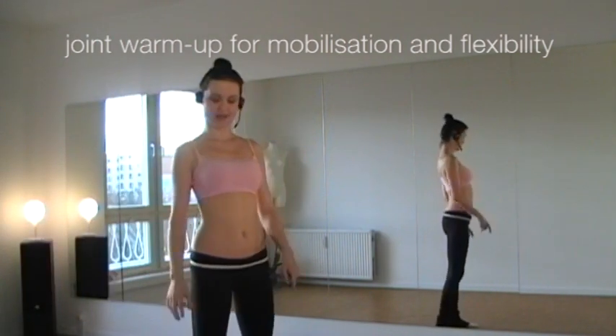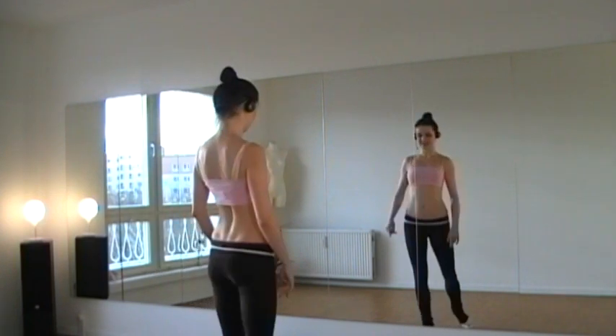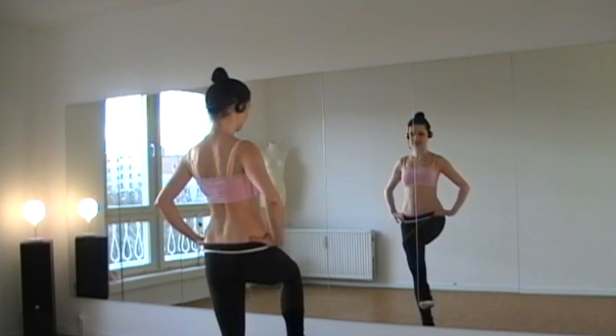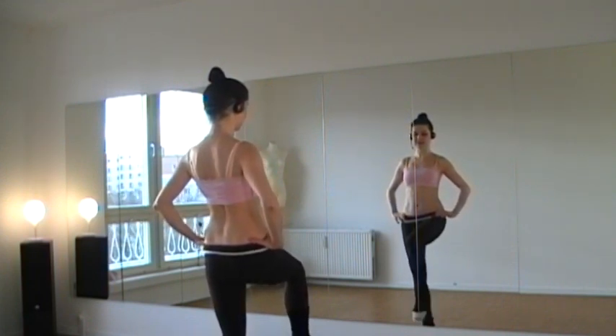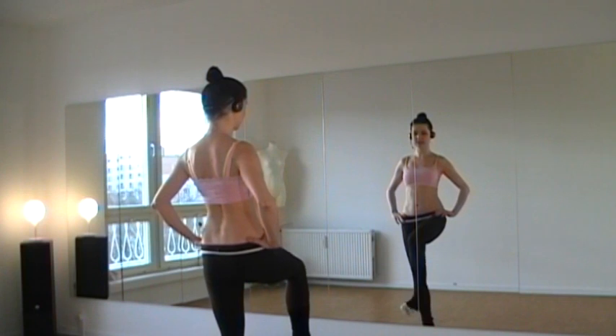We go through our whole body and warm up every single joint. First, we start with the right foot. You rotate your foot and try to engage every single toe. Then you change the direction — go as slow as you need, as big as possible.